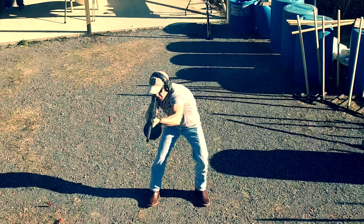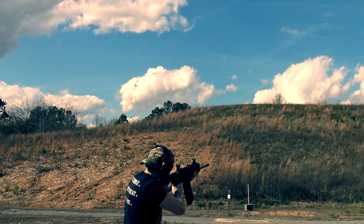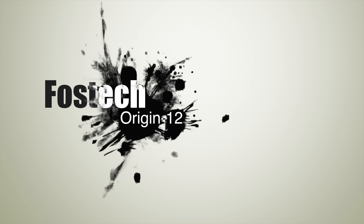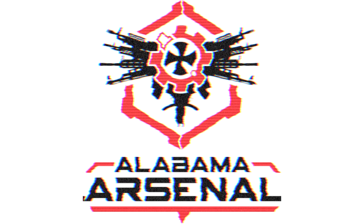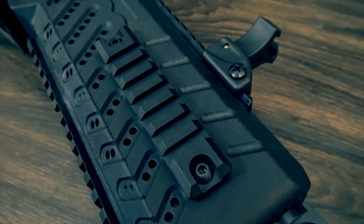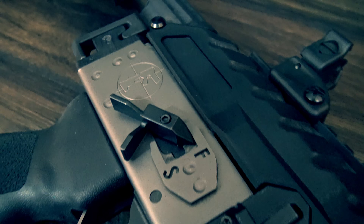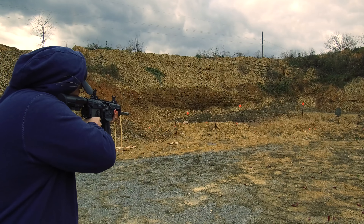Sometimes you have to evolve and let the chips fall where they may. Calling the Origin 12 an AK-style shotgun would be like saying that a Ferrari is just another car. While this thing is called the Origin, it should be called the Evolution, because its ergonomics and controls are light years ahead of any other AK-style shotgun — or any other shotgun, for that matter. You could also call it the Conclusion, because I'm not so sure that you could ever make a tactical shotgun any better than this.